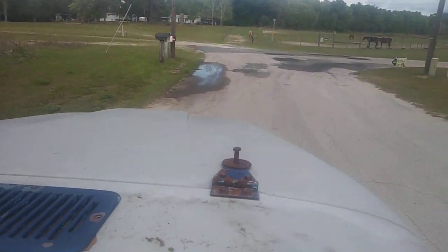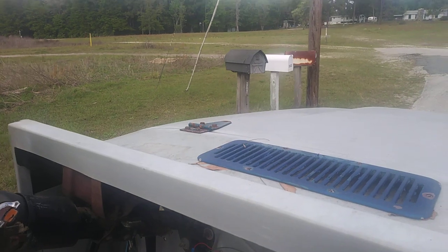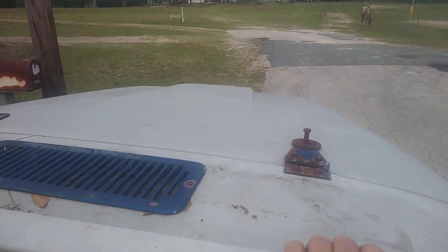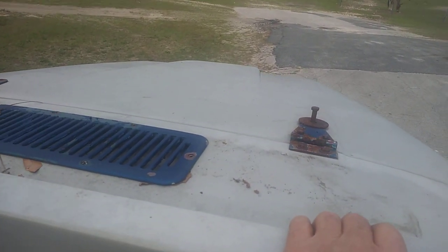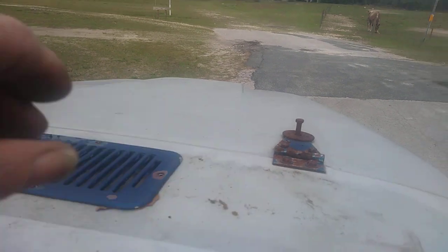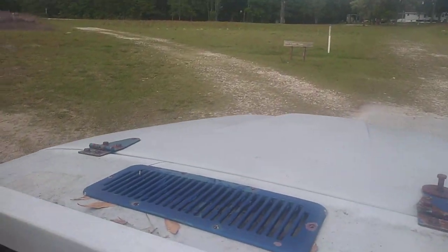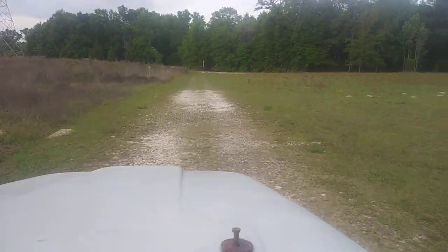With your pedal. Well, that wasn't quite the demonstration I was looking for, but that's all right. Do we need to check the mail? No, remember they came this morning. Does this guy need to get around us? Oh, I don't know. There's the sign.